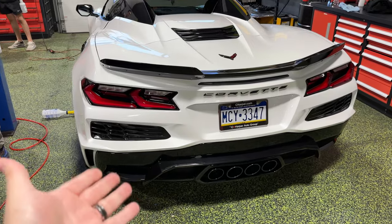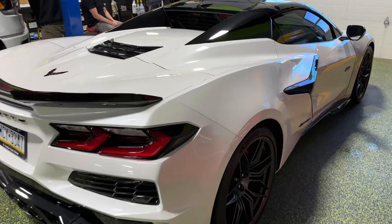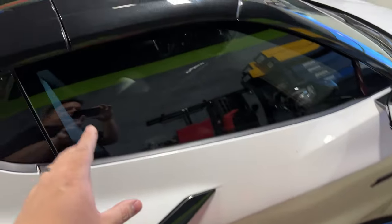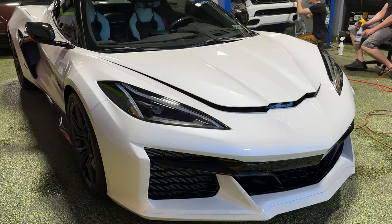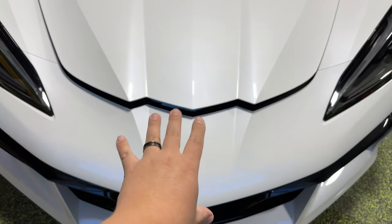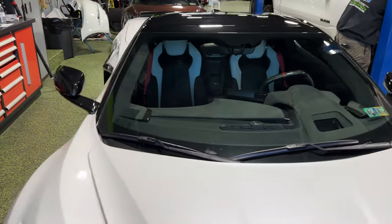So this is why we're here. This is a 70th Anniversary Z06, obviously in the pearl white tricoat. I have not seen one of these in person yet. Under certain light it almost has a pink hue to it — it's kind of hard to see on camera, but it's almost pinkish. It's already got 20% XR tint and some Expel up front. This thing is looking freaking sweet. The badge will go back on over top of the Expel here shortly. It's got that 70th anniversary interior, which you either love it or you hate it.